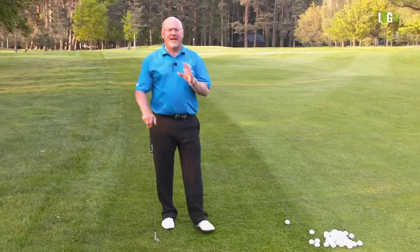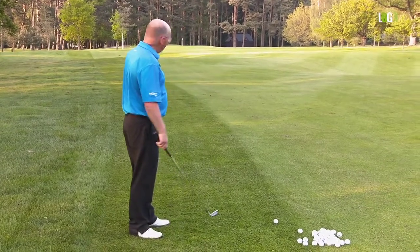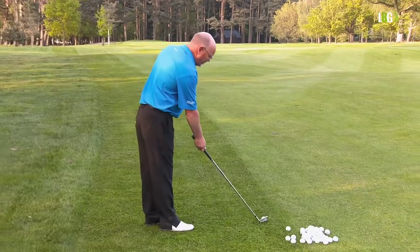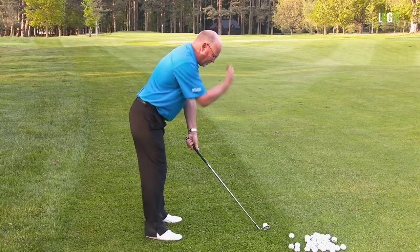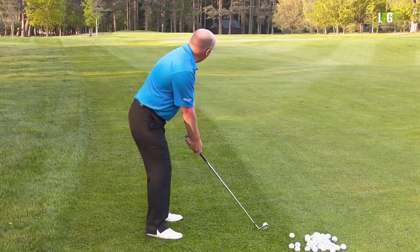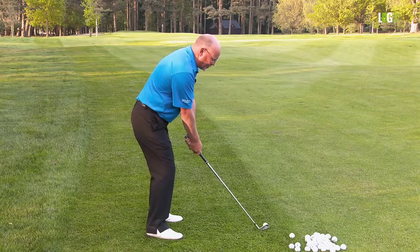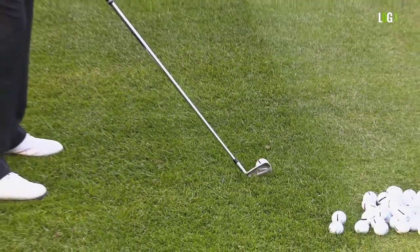You tip to a driver, you tip to a six iron, you tip to a wedge — the angle of the spine must adapt to the club that you're using. So young Alex on the beach at Musselburgh: he's got his golfing iron, his hands are linked, he leans forward from the hips to give his body an angle, and he can now coil his body and swish through. Remember the word swish from part one — he coils and swishes.